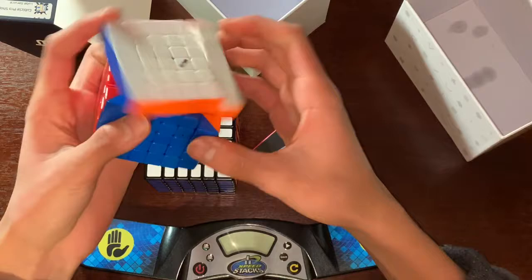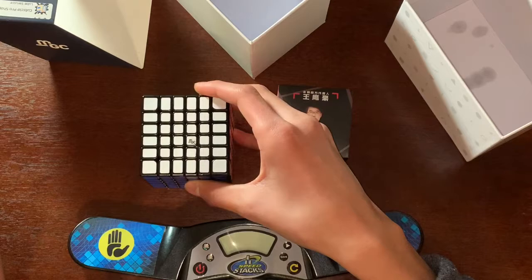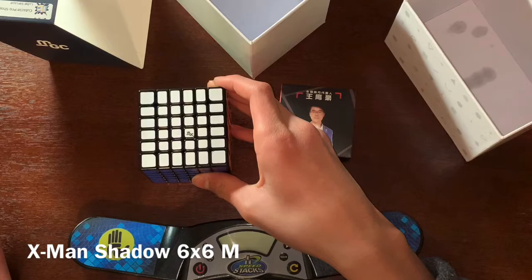Apparently this cube is the best 6x6 right now. The previous best 6x6 was the X-Man Shadow version 2 M, I think.